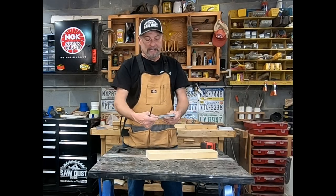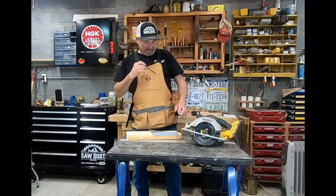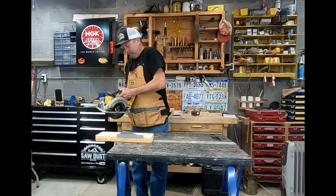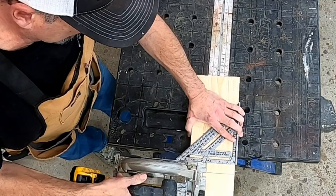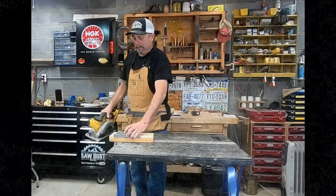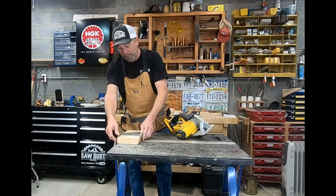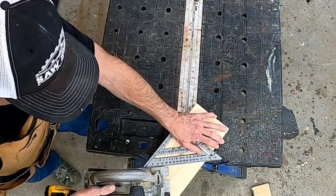One of my favorite uses for the speed square is as a straight edge to cut with. You just take your saw, line it up, place your speed square against the board, and run your saw along it to make a great 90-degree cut. It works out great as a cutting guide, and you can also use it to cut on an angle — it works great in any direction.